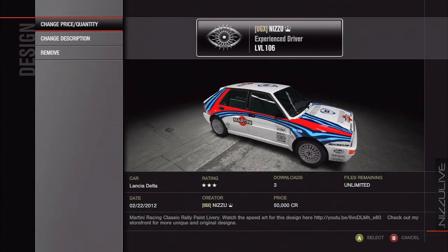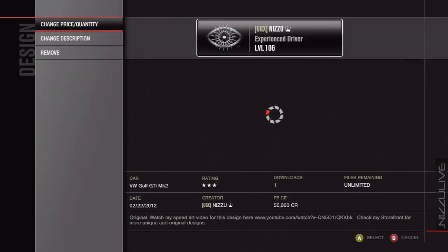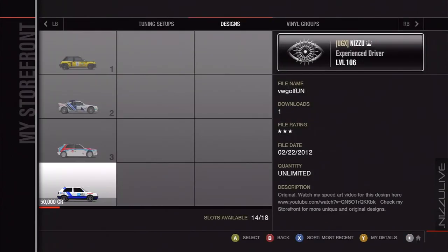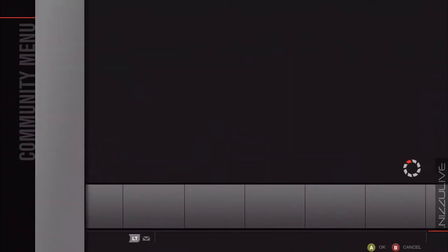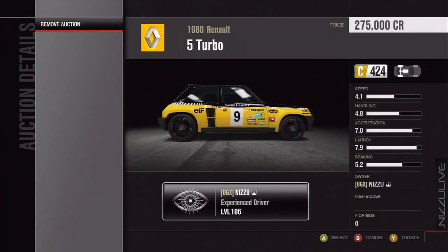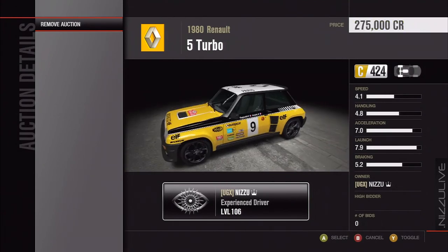I just wanted to let you guys know what I've been up to and tell you that these are now available on my storefront, including my Volkswagen Golf GTI design — pretty simplistic design, but it's up there for those interested. I'm also selling a lot of the decals that I made myself, since I spent a lot of time on these. And I'm also selling the complete package — the car with the design for a bit more, but they come with upgraded parts.